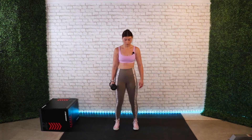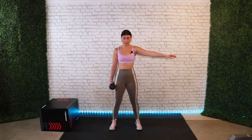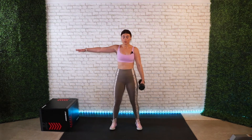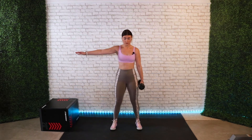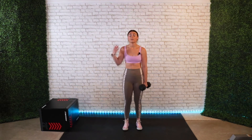Next we have a suitcase squat, which is essentially holding weight on one side and doing a squat, then switching to the other side. You go down and up — eight times on one side, then switch to the other side for eight reps. That is one set, and you do that for three sets total — three sets of eight reps on each side.